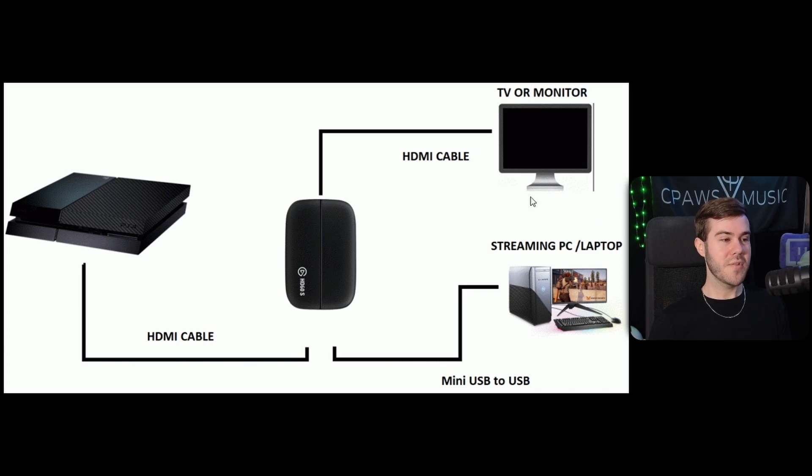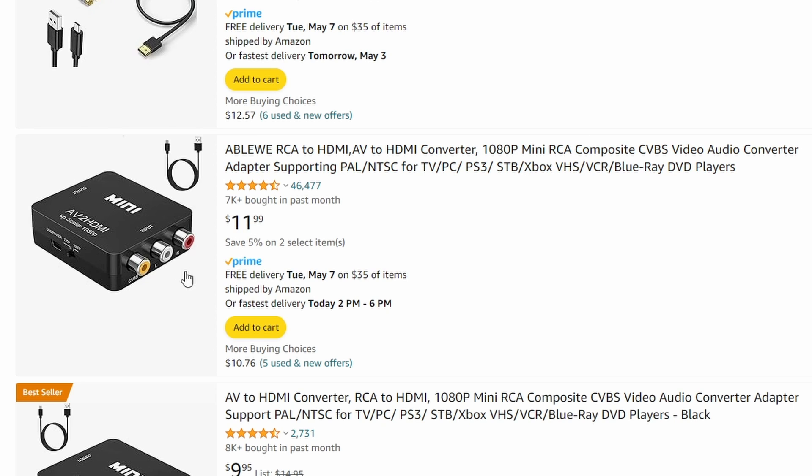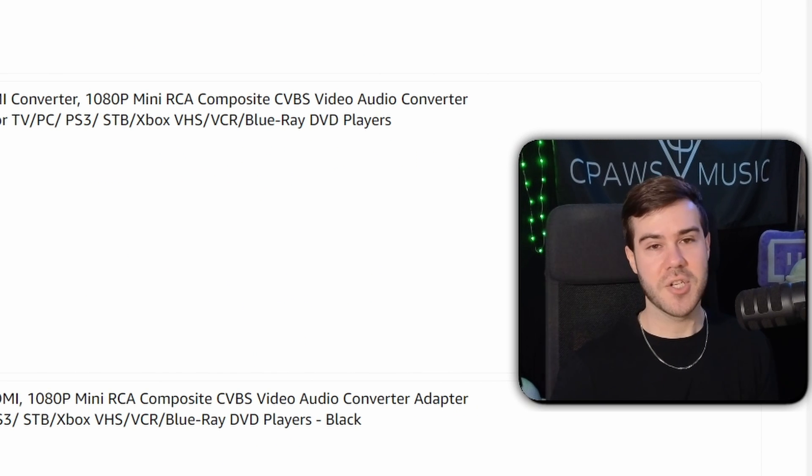For all those old school gamers out there, you can definitely connect your old school AV cables — the red, yellow, and white cables — to these capture cards, but you're going to need an adapter. You'll plug those old school connections into the adapter, and it'll output an HDMI signal, which you then put into the capture card, because most capture cards these days use HDMI.